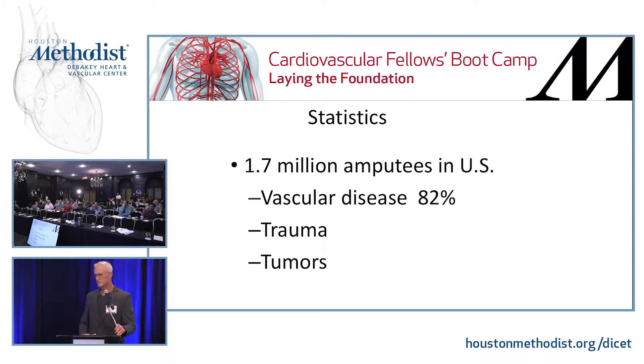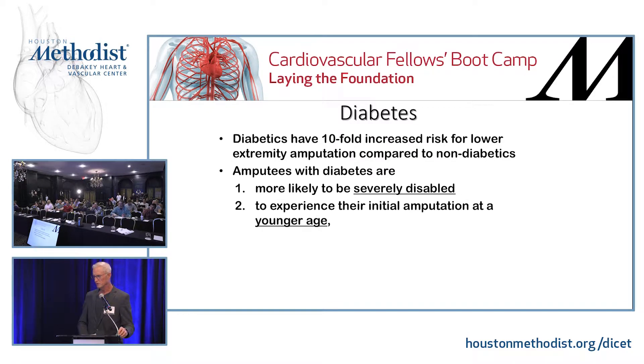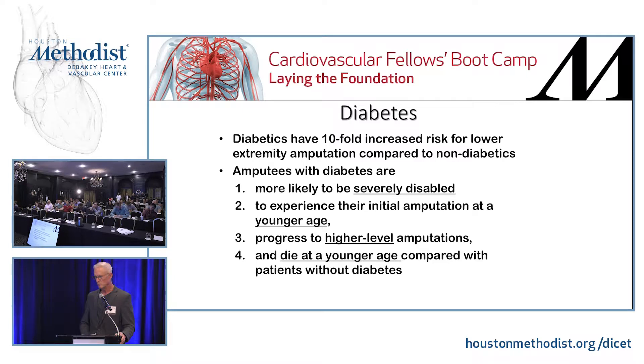There are lots of amputees in the United States, almost all of them from vascular disease — trauma and tumors also, but more from vascular disease. Diabetics — you see this a lot on board questions — are more likely to be severely disabled, more likely to have an amputation at a younger age, more likely to progress to a higher level, and more likely to die at a younger age than non-diabetic vascular amputees.